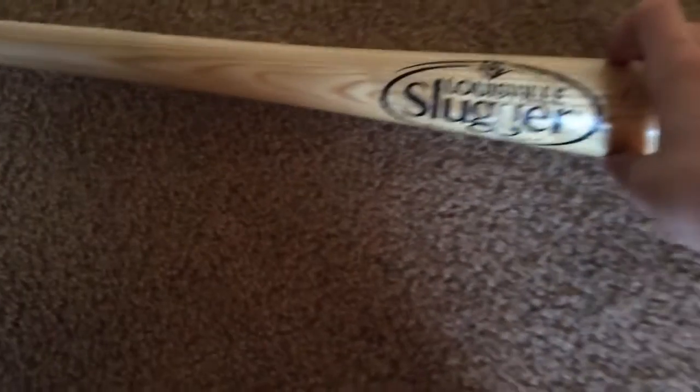Next up, we've got the bats. I'll start off with a wood bat. We got this at Dick's — actually, I'm not sure where this one came from exactly, because someone might have given it to my dad a few months back. As you can see, it's a Louisville Slugger, size 33. That's a pretty nice bat, although I don't really use it as much.